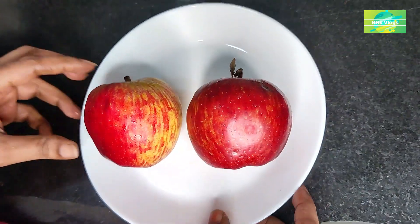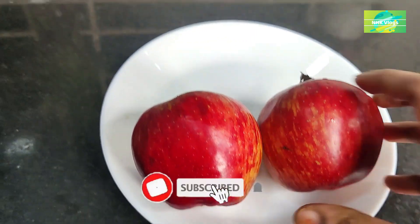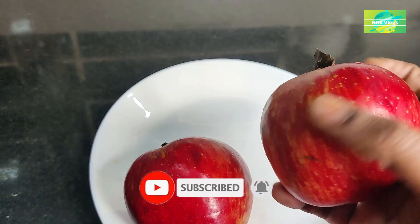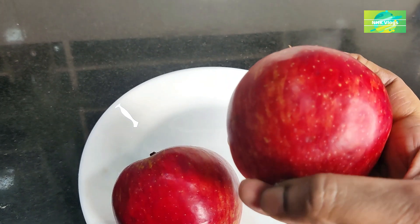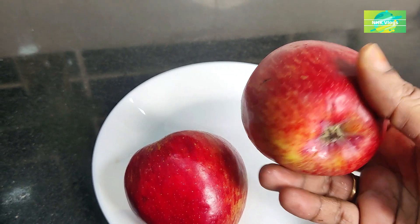In this video, I have a lot of tips to show you. I will show you how to make a video of the kitchen tips and vlogs.